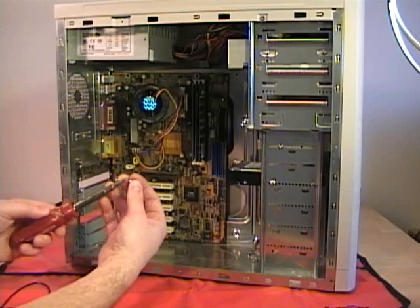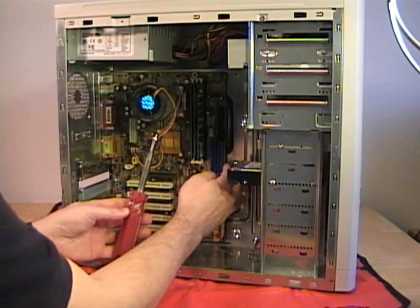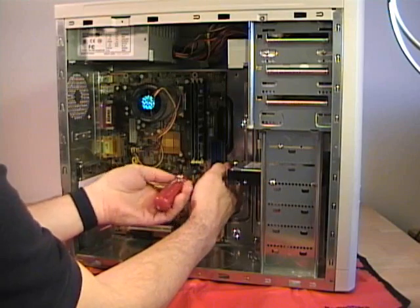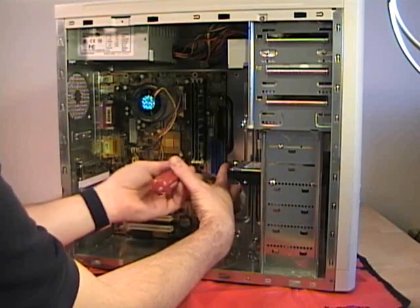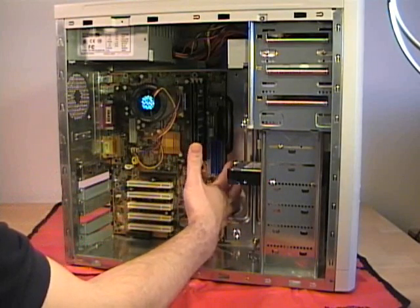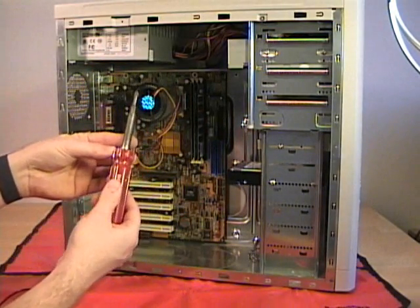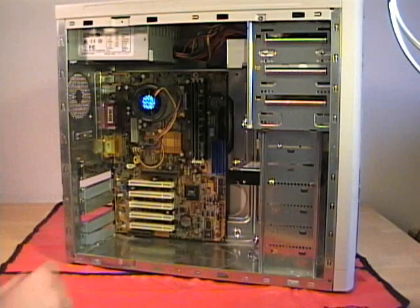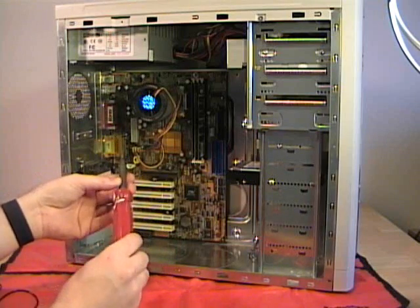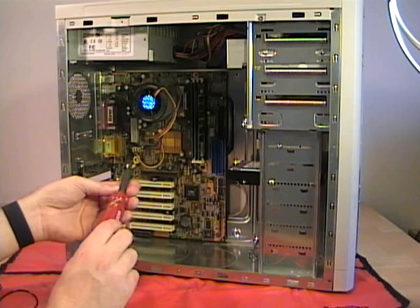I don't have a magnetic screwdriver, so I generally just hold the screw in the screwdriver, hold the motherboard in place, and carefully screw in one screw. With that one screw in place, I can finger tighten all the other screws and then use my screwdriver to tighten the rest. You want to make sure they're snug but not too tight — you can damage the motherboard if you over-tighten them.